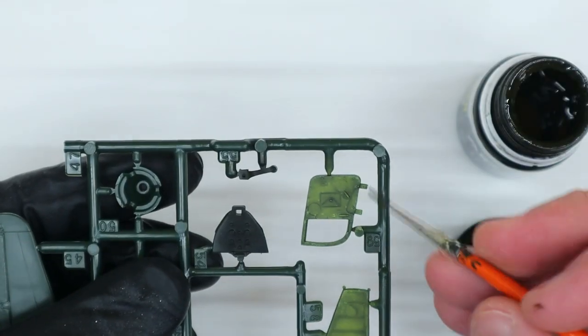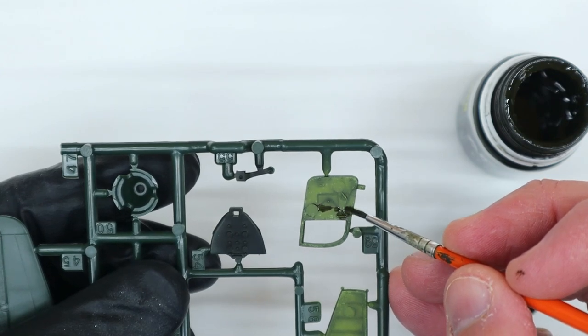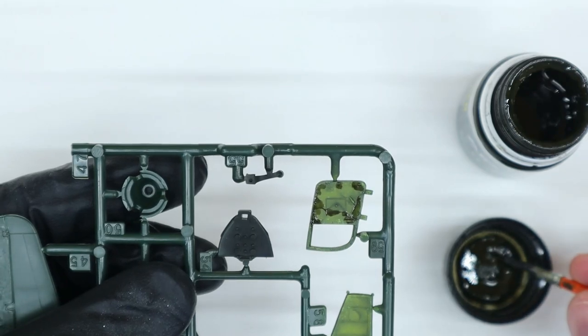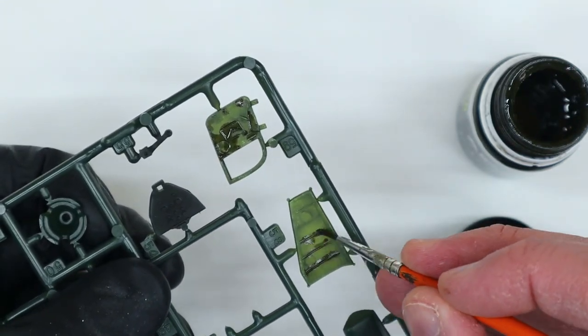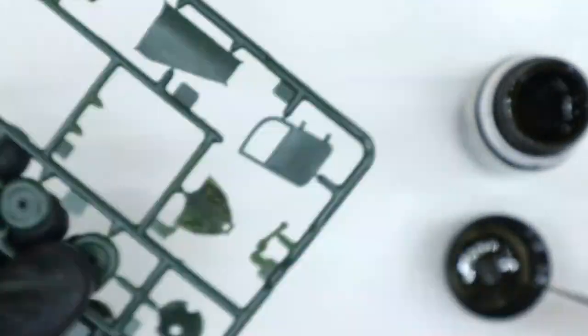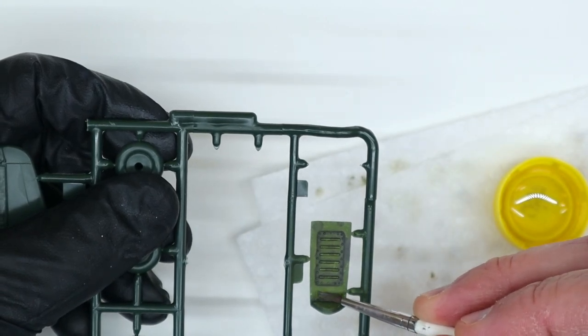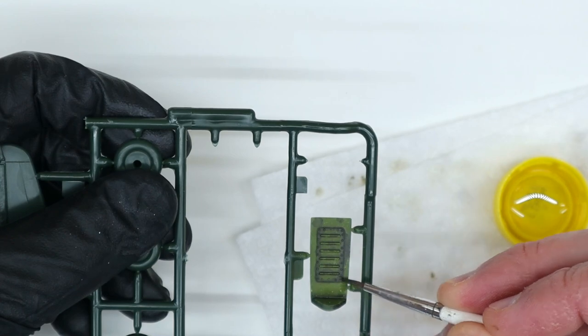I wanted to try to build up even more weathering effects, so after I was done with the chipping, I added some AK Interactive panel line wash to the parts. I used their wash for winter camouflage as it has a nice greenish hue to it. I allowed it to dry and then, using some clean white spirits, blended it into the paints to create shadows and grime.